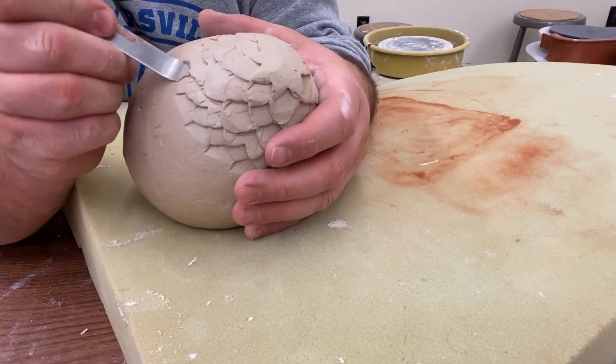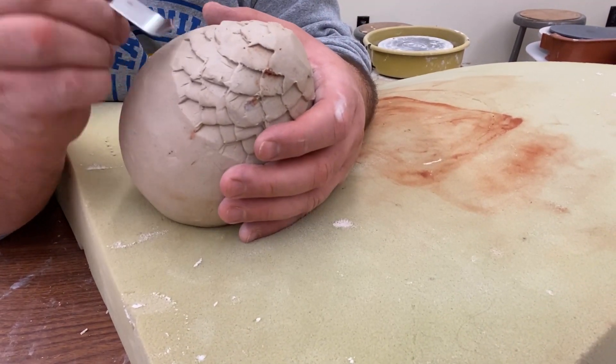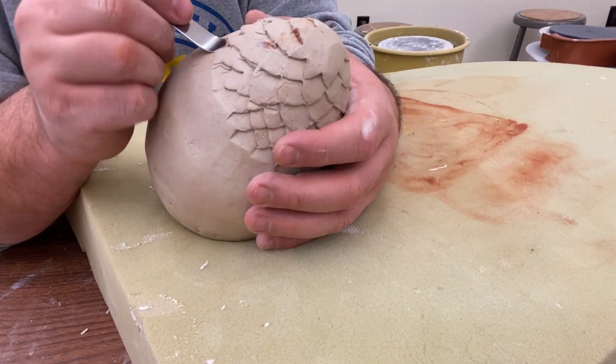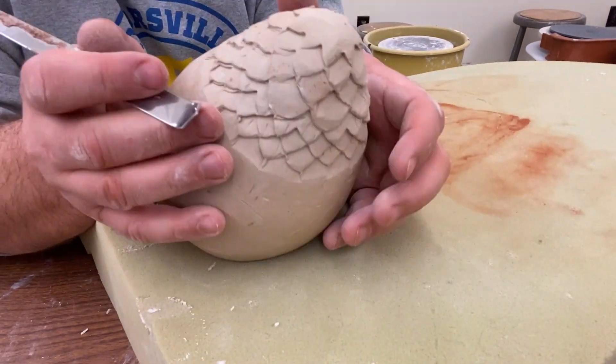This does take some time to do. Not all of the scales are going to line up perfectly and that's okay — that's totally alright if the scales don't line up perfectly, but we want to try our best to make it look decent and good.